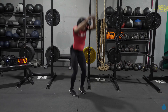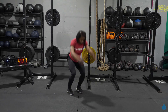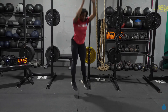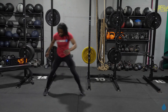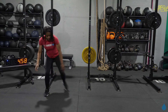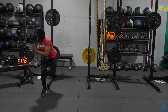Land soft, land light. Use those arms to propel you higher and higher. One more right here — right into lateral bound. Hop it over left to right. Every round, try and focus on something different to improve on. Maybe focus on how far you can jump; maybe this round you're focusing on keeping that balance, staying on one leg without dropping that back foot.